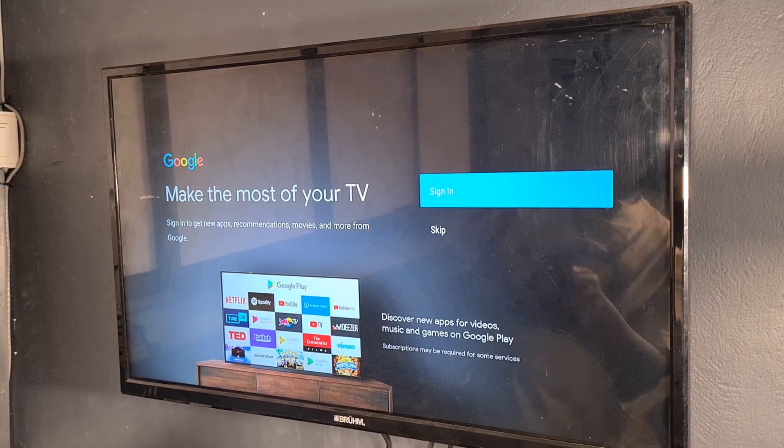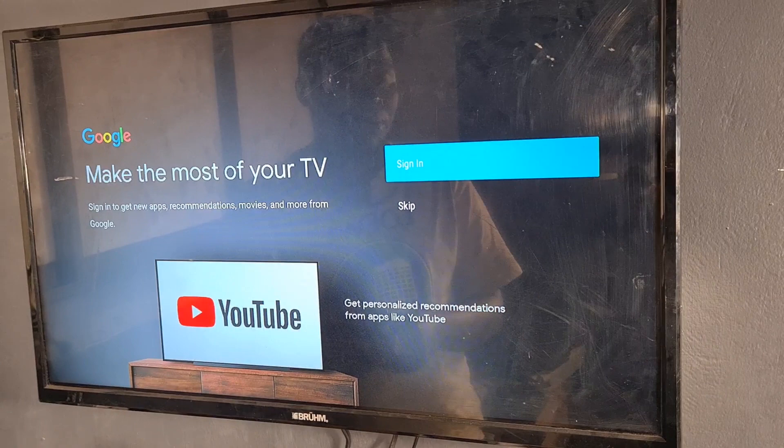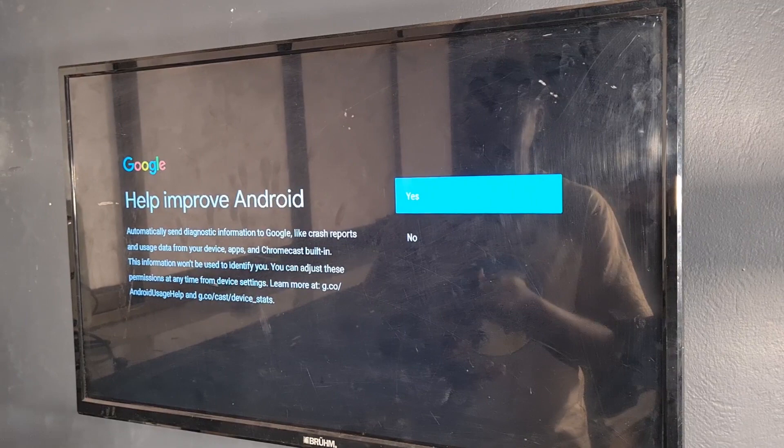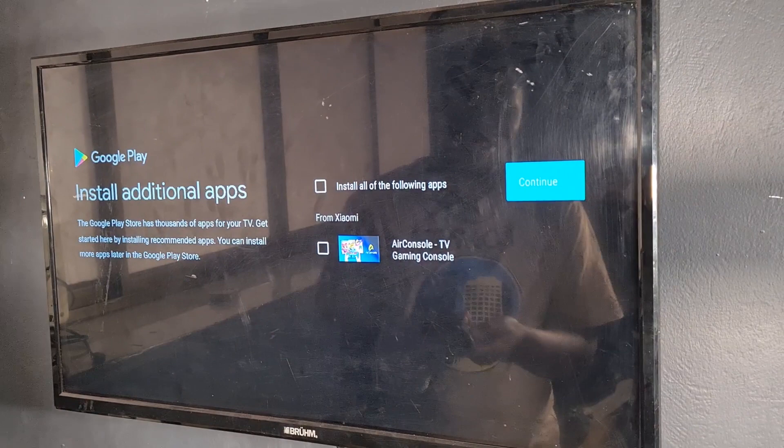The next step is signing in with a Google account. You need to sign in because it won't allow you to use Google Play without an account set up. We could skip this and go to the main screen and do setup later. For location I'll turn it on. The Air Console option is for paid games — I'll skip that. I'll go through the initial setup steps.